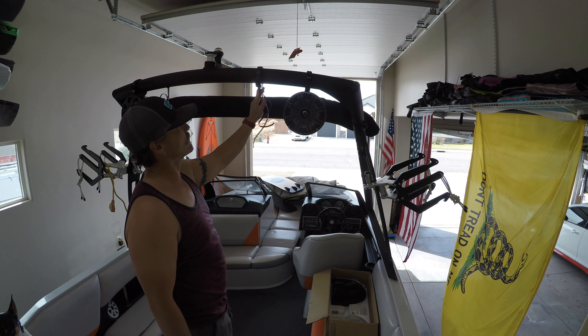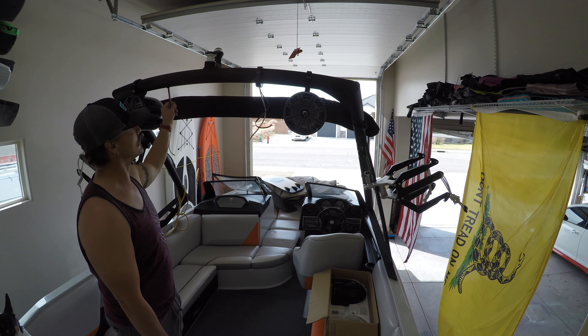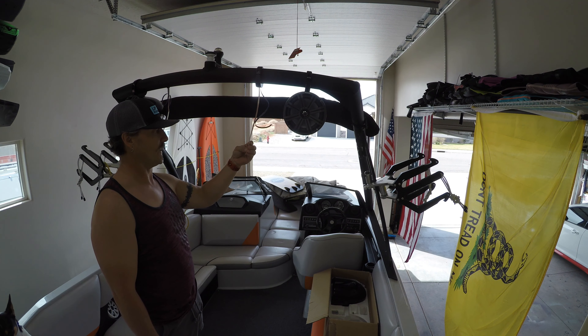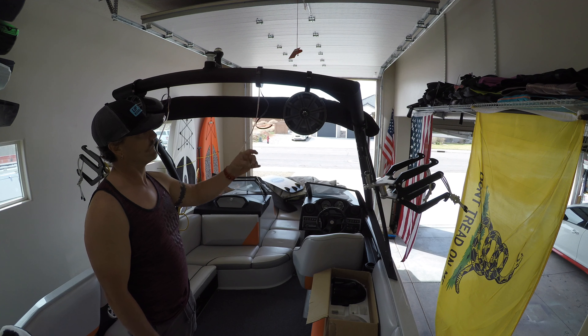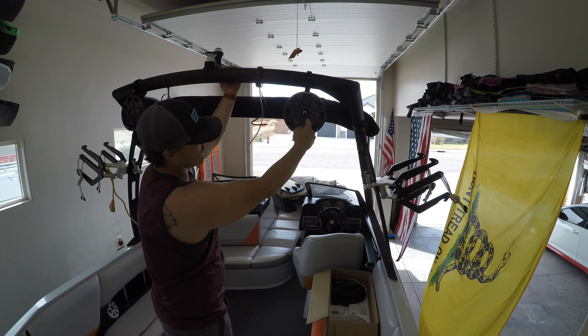One of the biggest points I'm trying to make here is try and keep these clamps with this rubber grommet in here. As you can see, these towers come with these rubber grommets. These towers are pre-wired, but I went ahead and pulled out the factory wiring — I wanted a little bit thicker wiring.